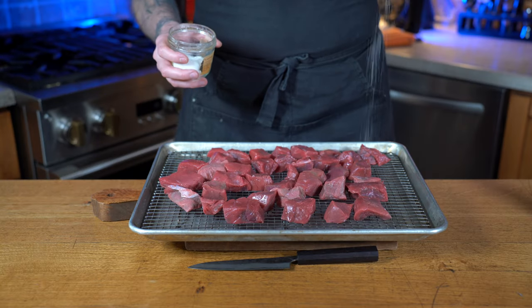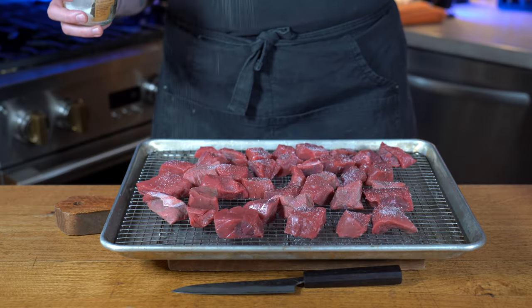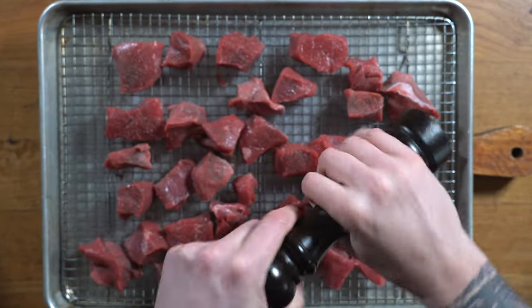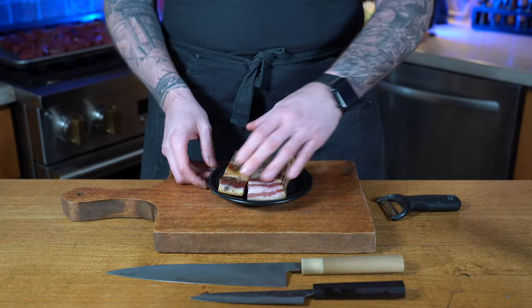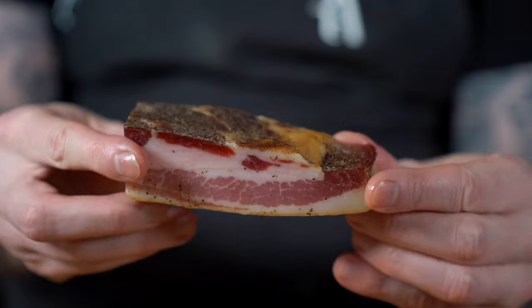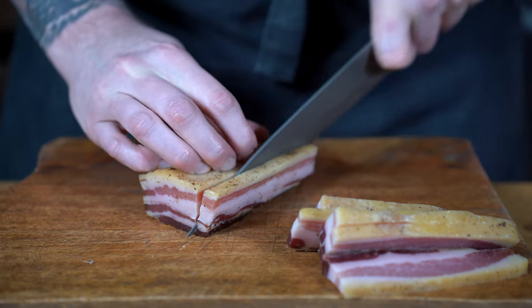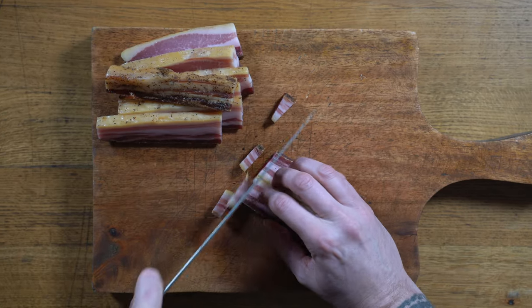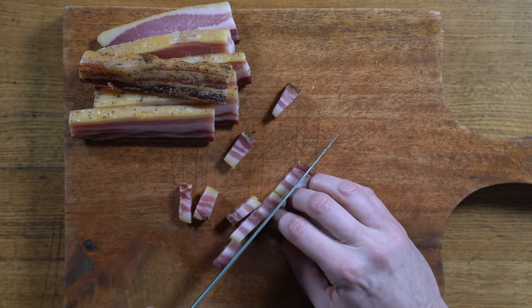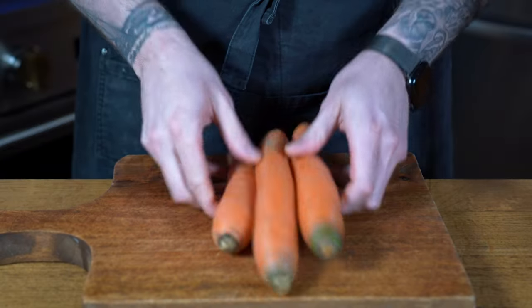We're going to start by grabbing our beef cubes. You could obviously cut them yourself or buy pre-cubed, and we're going to season them heavily on both sides with salt and pepper. I'm going to put them aside and let them cure while we work on the bacon. I wanted to try something new, so instead of the regular smoked bacon, this time I'm using pancetta. I know it's a bit different, but a little cured and peppery — I feel it's going to be great. We'll make beautiful lardons and set them aside.